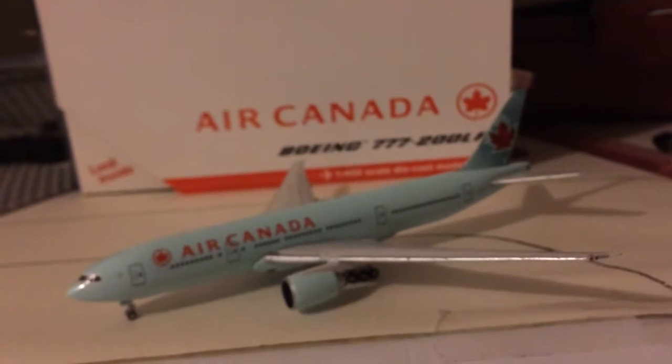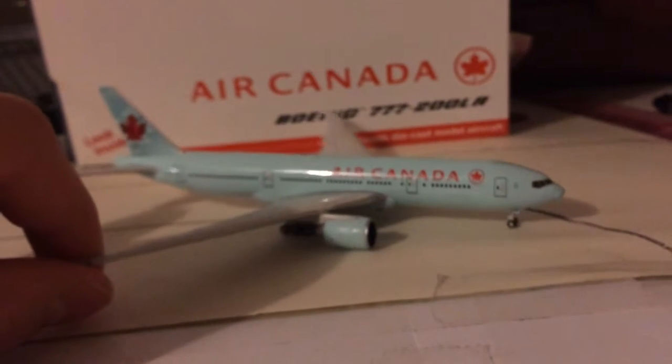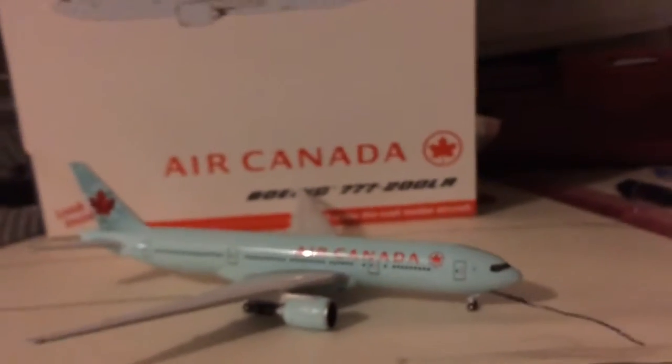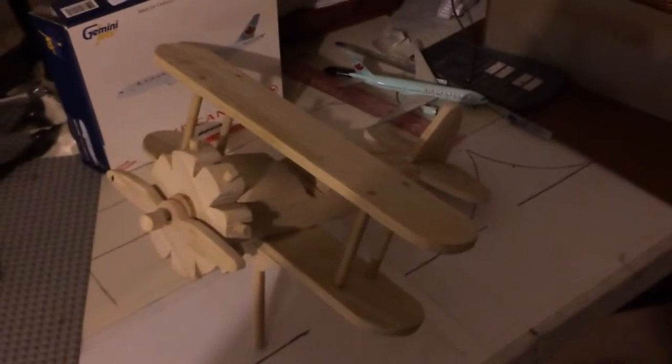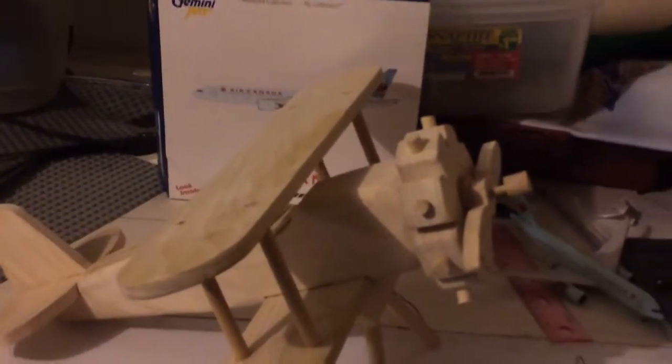I'd just like to thank you guys for watching again. I'm gonna try and get more models to post, because this is just ridiculous — I don't have any models. Before I go, I'd like to show you guys something — I actually made a model airplane myself. Let's look at the box here. I made myself a model airplane in wood shop — look at how nice that looks, I sanded it and everything. It's obviously not the best one because me and four other kids did it, but still — grade nine wood shop.